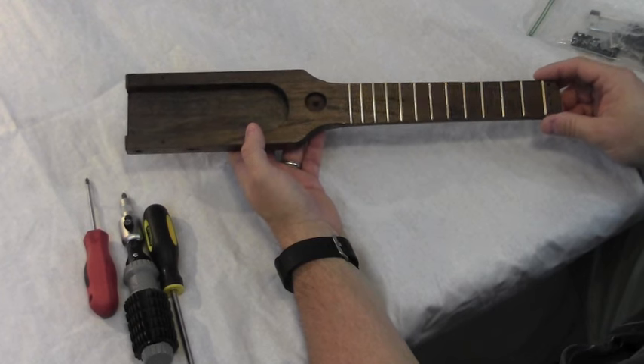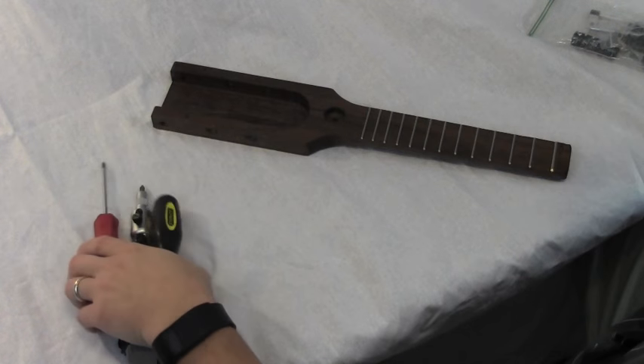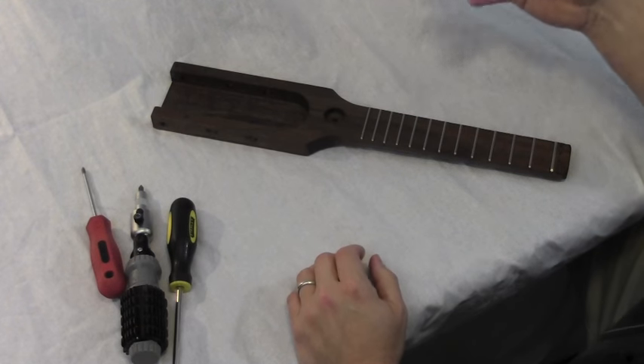I'm ready to assemble this backpacker ukulele. I have a few tools, some strings, and this bag of parts.